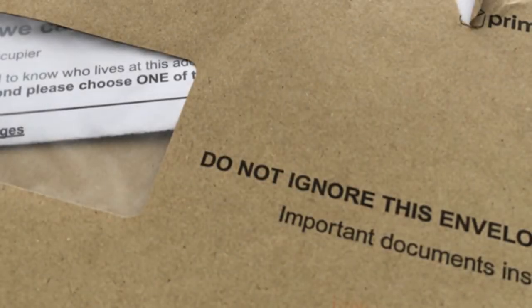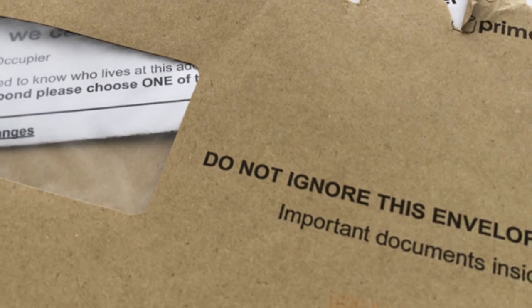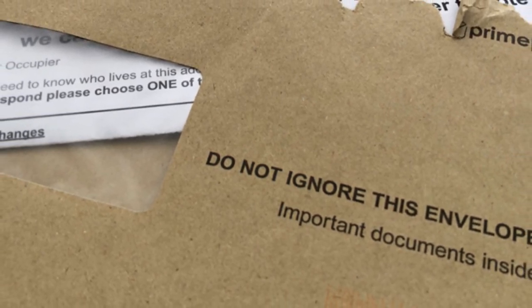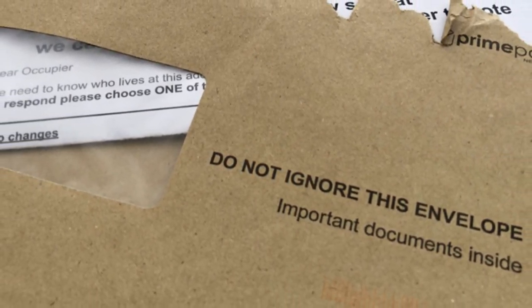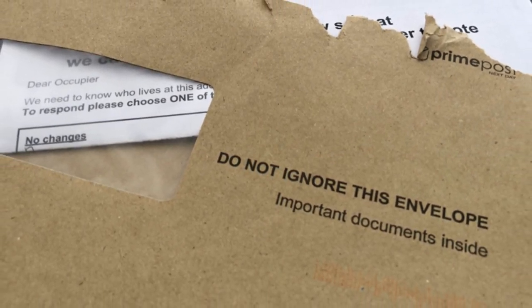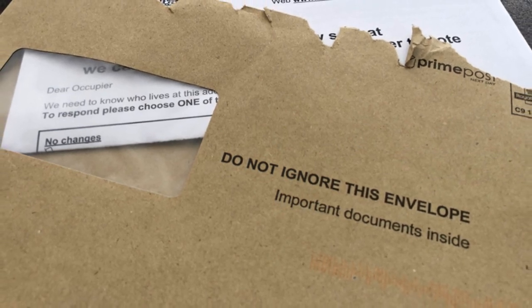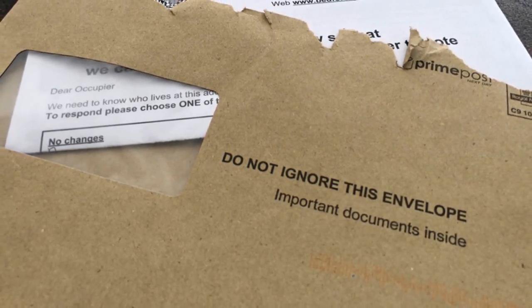Each year every household in Great Britain is sent a household response form to check the right people are registered to vote. It may look like a council circular or a piece of junk mail but do not ignore it. By law you have to respond by the stipulated deadline even if it shows the correct information, or you risk a £1,000 fine.